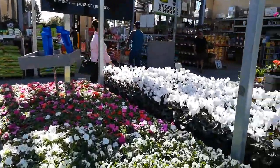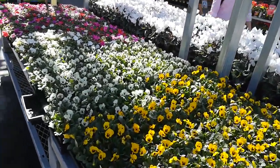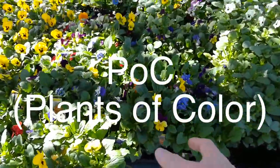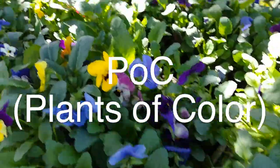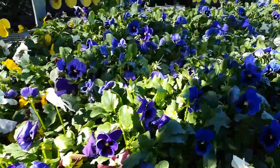Tiffany is shopping for some new flowers for the flower bed. We're looking at these — the white ones are nice, and the yellow ones. But I like these POCs right here, these plants of color. I think these would look nice on the front flower bed.